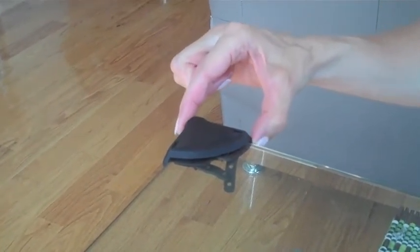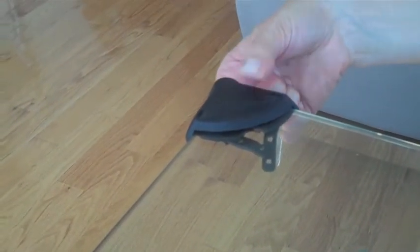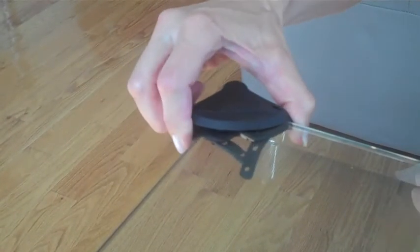The cool thing about the Edge is that you don't have to screw it into the table, and you also don't use a double-sided thick tape that's hard to remove. It really just slides off and on very easily.